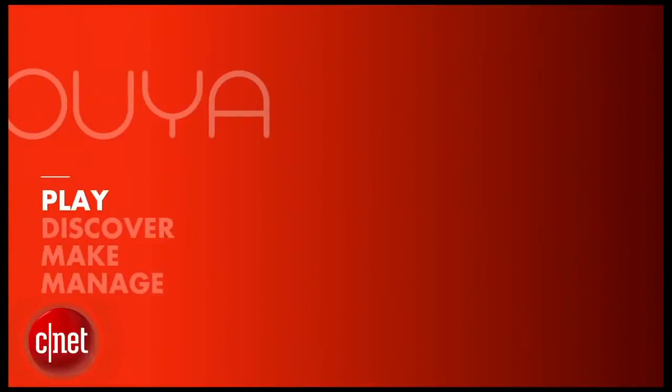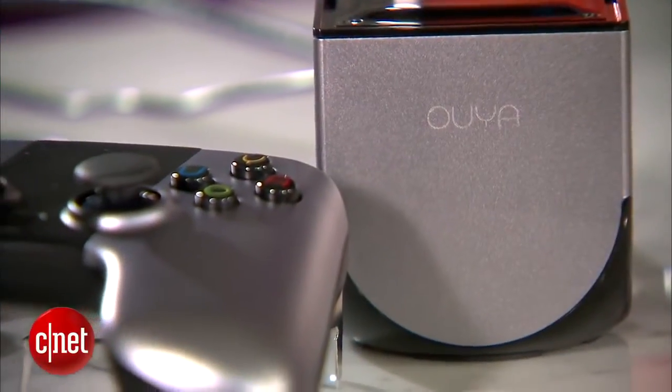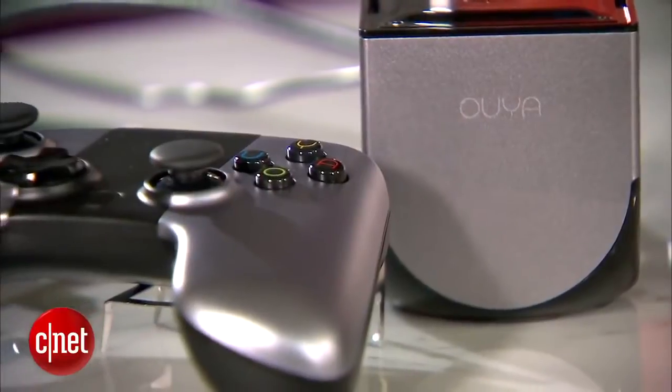The Ouya is an Android-based game system that costs $99. The package includes the system, one controller, and an HDMI cable.